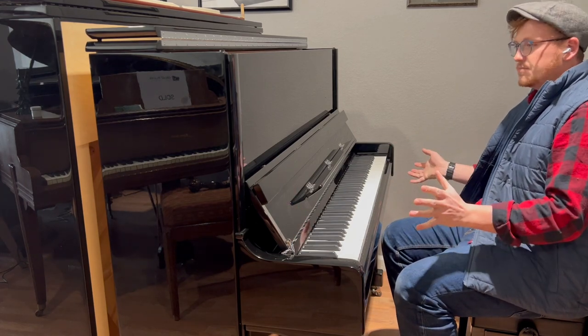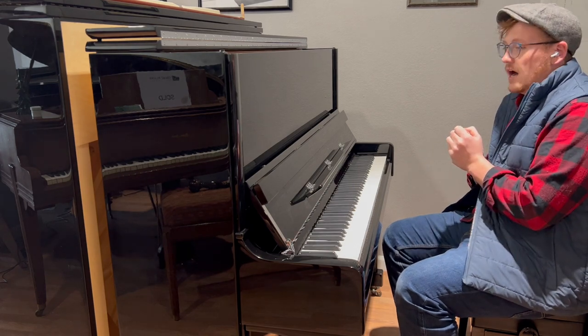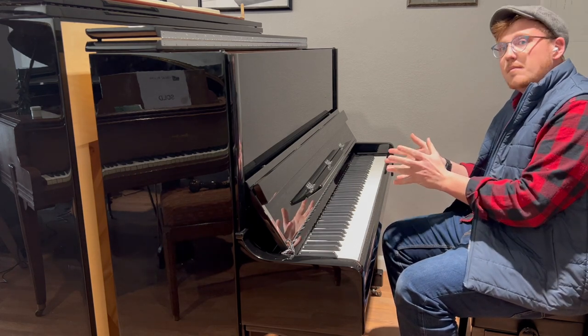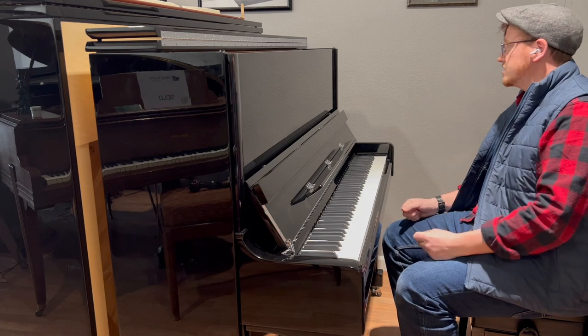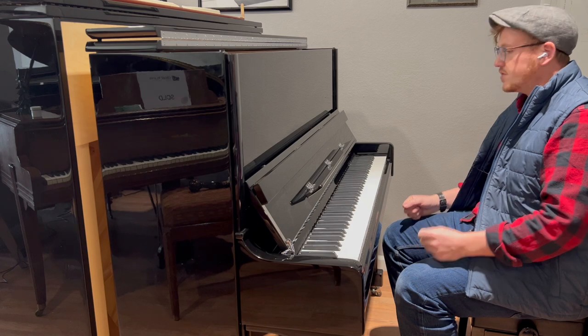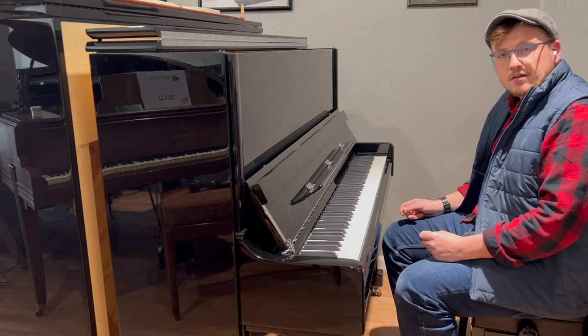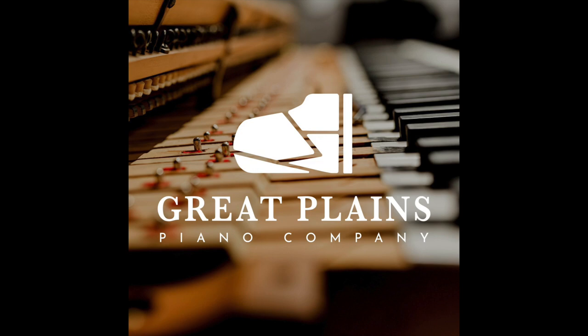This is a fantastic piano — it's the best piano I think you can get for your money right now. It's comparable to a Yamaha U3, but it has features the Yamaha does not, including a longer warranty. So if you have any questions or if you want to try one out yourself, please go to greatplainspiano.com and we'd be happy to tell you more about it.